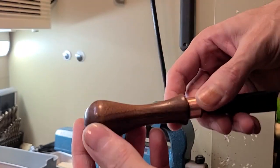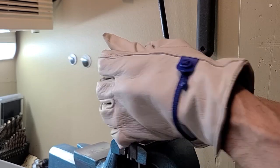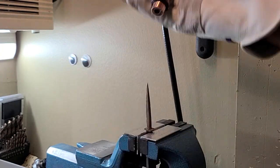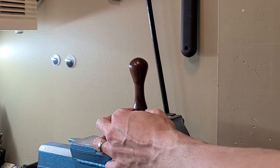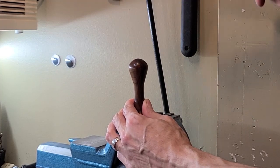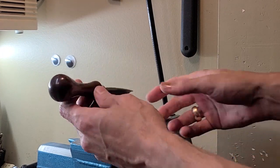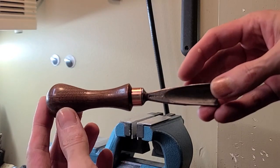Now let's fix this one that split. It's not so much a fix as replacing the handle — the only problem is this thing was designed not to come off. Let's try it again. Yay, success!